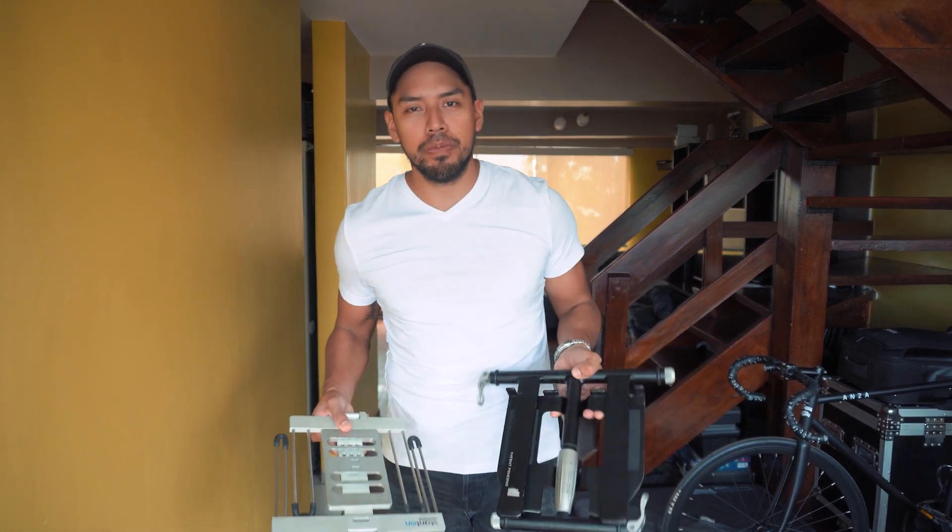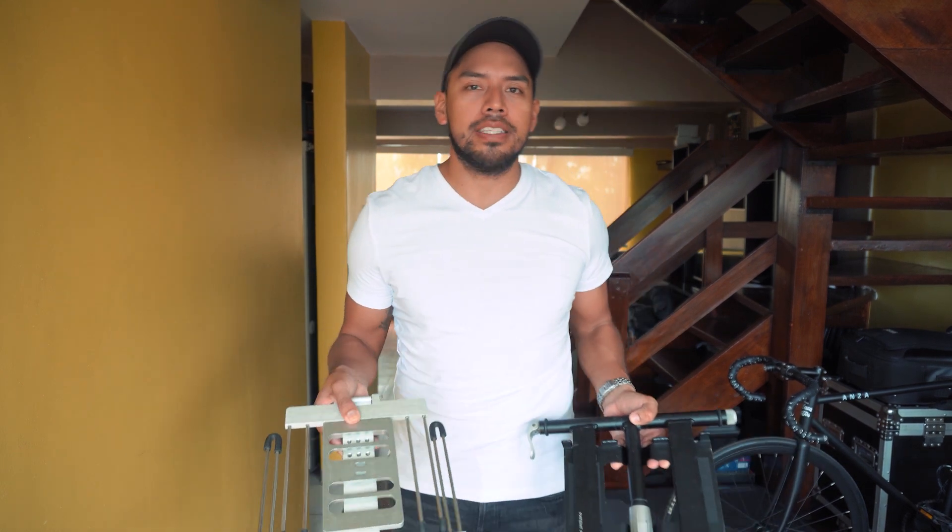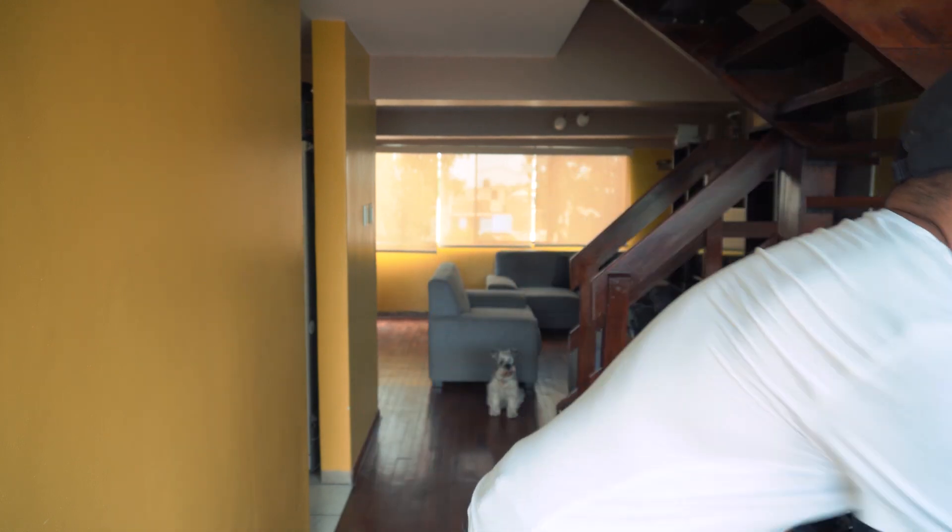Justo acá en mi mano tengo dos stands para laptop, dos stands que para mí son los mejores en el mercado. Acá tengo uno de la marca Stanton y otro de la marca UDG. Son estantes que a mí me parece súper importante considerar para justamente evitar que nos jorobemos cuando estemos tocando.